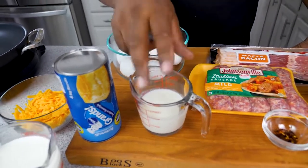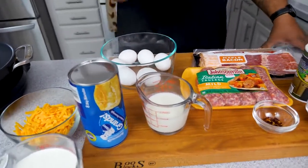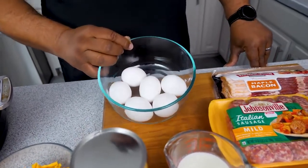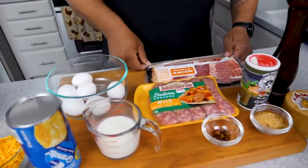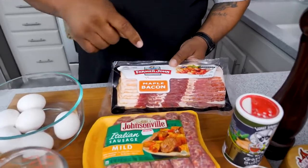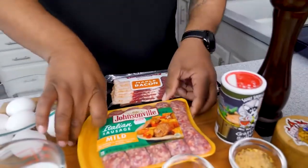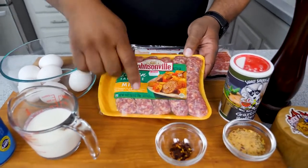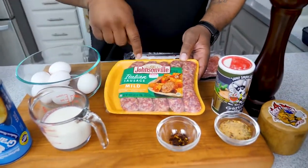We've got some regular whole milk — I'm going to mix it with the eggs to make them fluffy. We've got six large eggs. In the back we've got thick-cut maple bacon by Farmer John's. And we gotta have some sausage — these are links and I'm just going to squeeze the sausage out of the casing into the pan as we brown it.